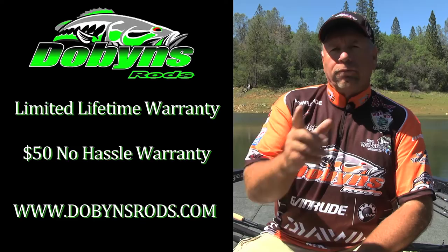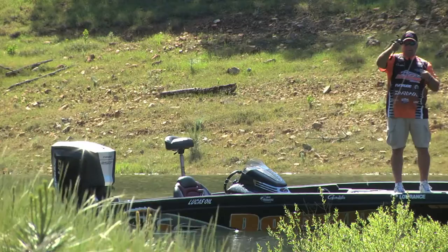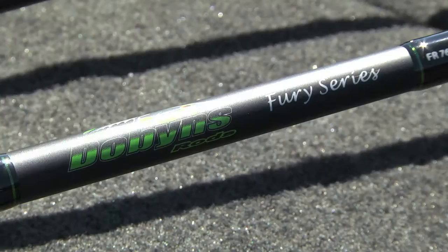Full details on DobbinsRods.com. With Dobbins being a family-owned business, we do things a little bit different. Number one, we answer our phones. We spend all day on the phone answering rod questions and giving rod advice to our customers. So many of the rods are pre-sold when they walk into the dealers, and it's something that we pride ourselves with. Customer service with Dobbins goes a long ways.